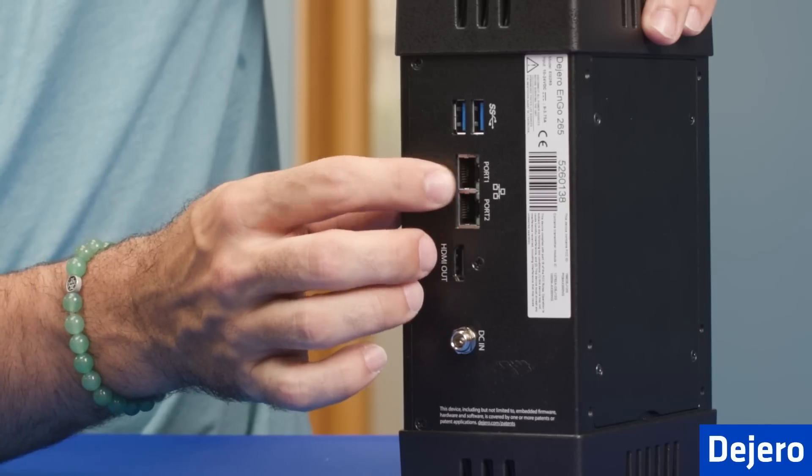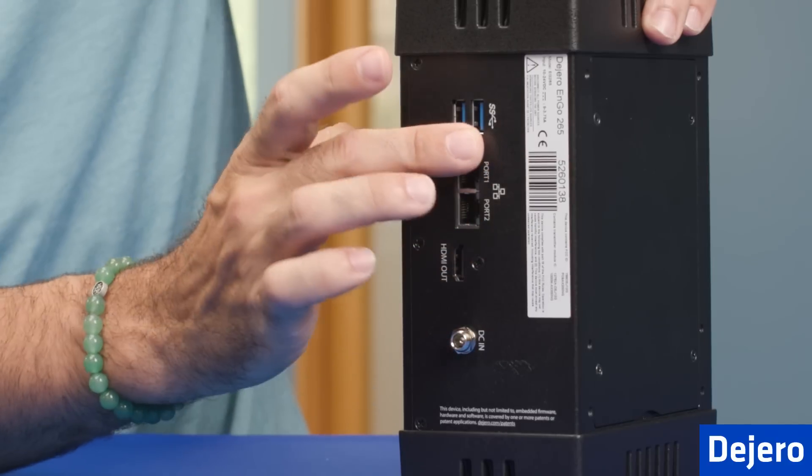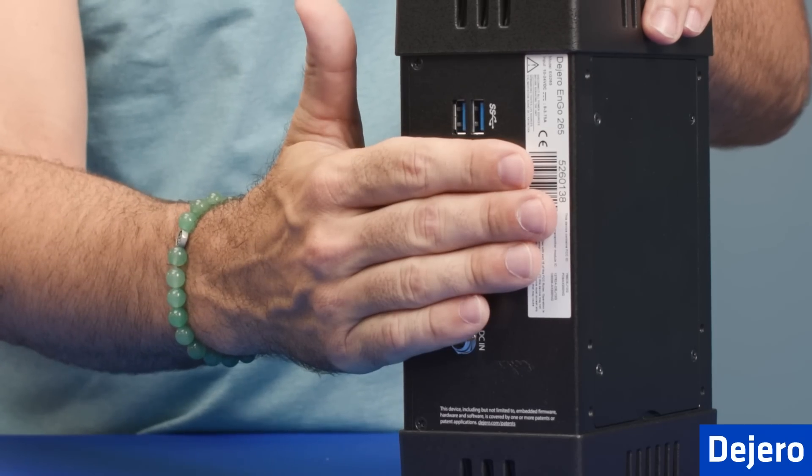Or when it's in gateway mode, you have a WAN and a LAN. On the top, you have two USB ports, so you can import clips or files to be able to transfer from the ENGO itself.